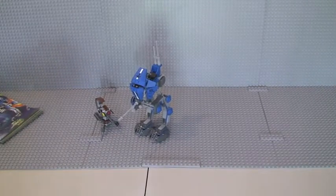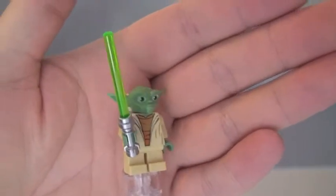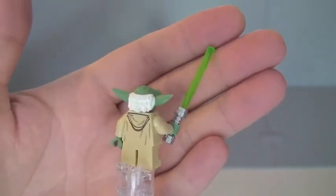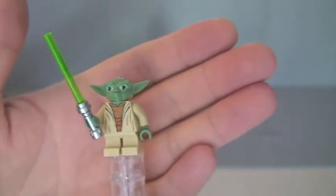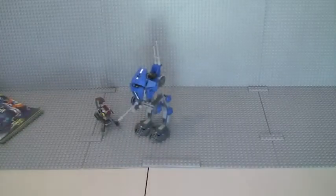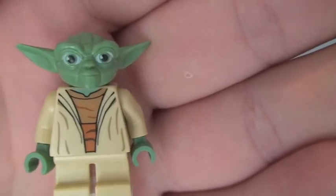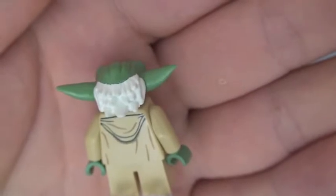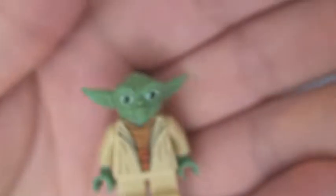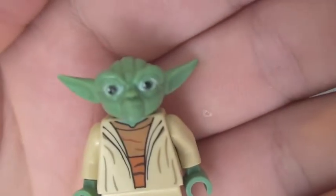Next we have Yoda, which in my opinion is a bit of an unusual addition to this set. As far as I'm aware, you don't have Yoda in any of the actual scenes — correct me if I'm wrong — but it just seems a bit bizarre, though I'm not complaining. He comes with a green lightsaber with a chrome silver hilt. You can see Yoda's front and rear torso printing. This version has white hair and rubberized ears. His face detail looks quite cool. So that is Yoda.